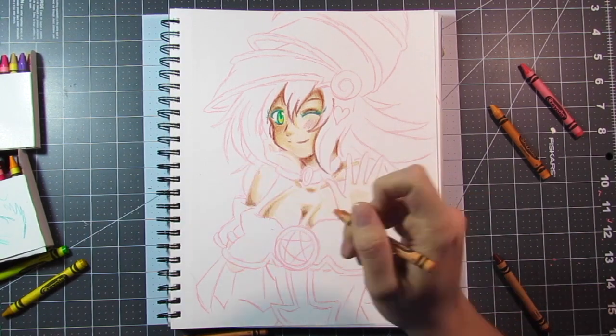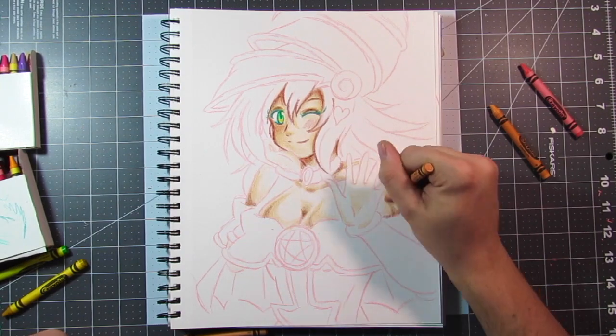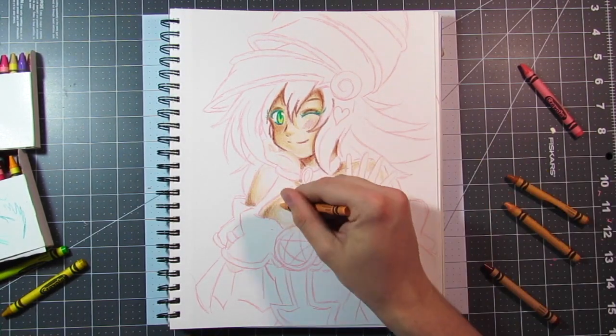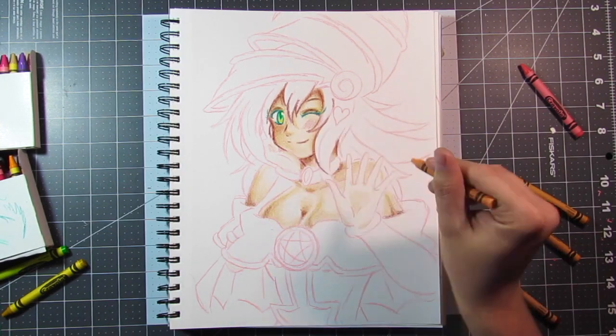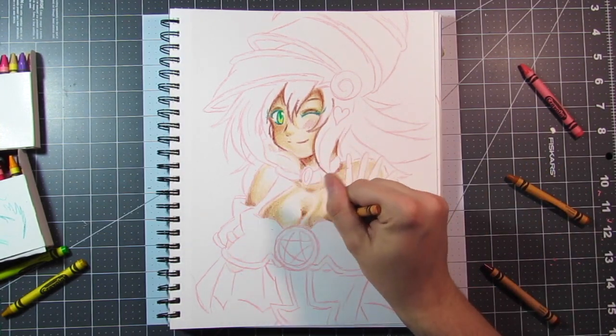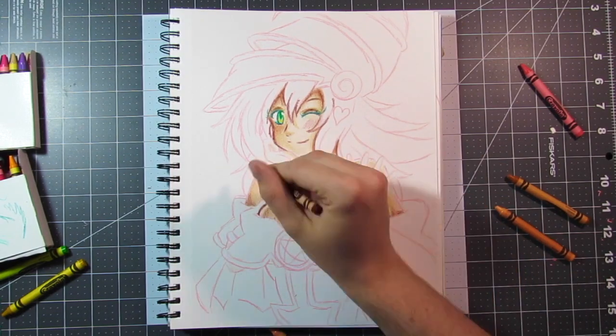So I really wanted to do a different medium because I got bored of doing Copics for a while — I always do Copic markers. I want to try a different medium. I tried watercolor and I really liked that. So let's try something cheap but also something I have laying around the house, and I saw that I still have crayons.